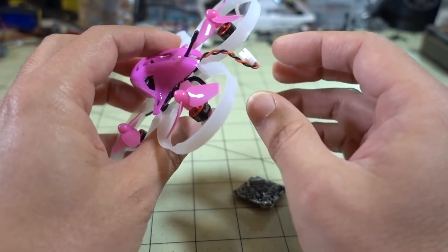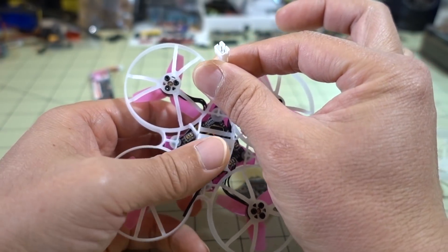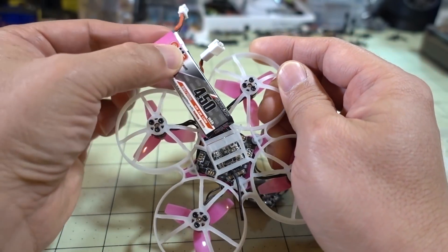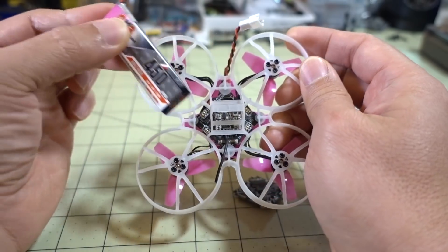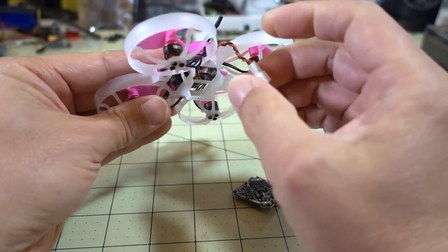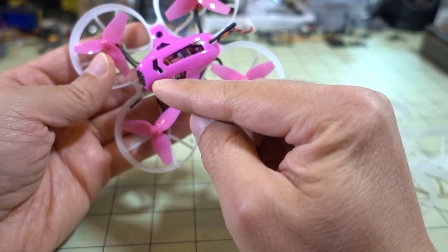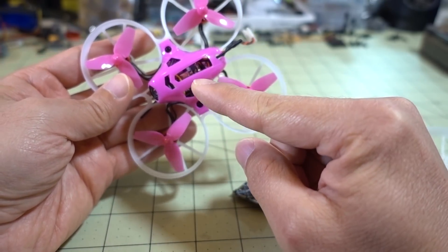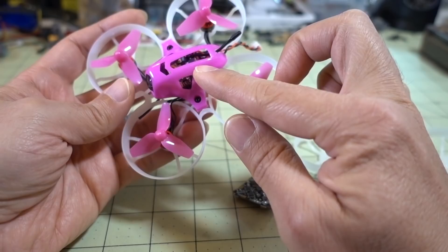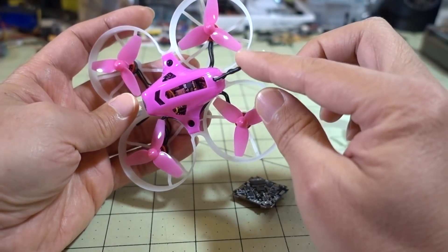Another thing you're going to need that doesn't come with the frame or flight controller is a pH 2.0 connector for your battery. I'm using a GMB 450 battery that fits perfectly in the little slot on the frame — this frame is actually designed for these batteries, and they all come with pH 2.0 connectors, so you'll need to pick that up as well. I also happen to have a video transmitter and camera combo. There are a lot of them out there — I'll put a few in the description. It just sticks inside the canopy totally fine, with the video transmitter on top of the flight controller, a small slot for the camera inside the canopy, and the antenna sticking out the back.